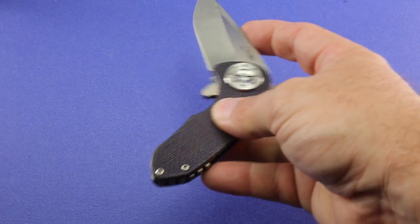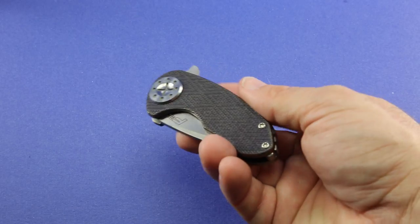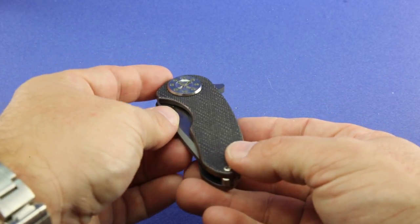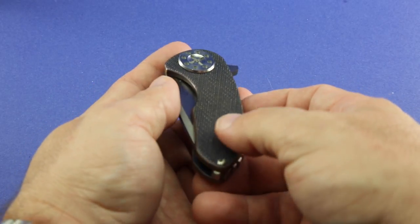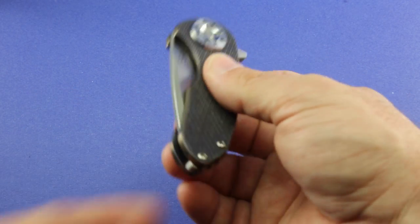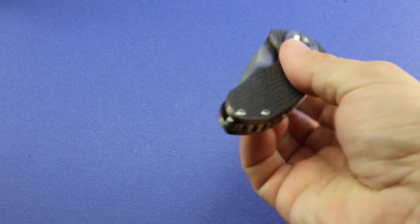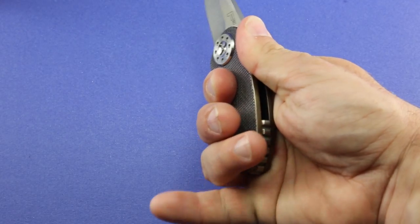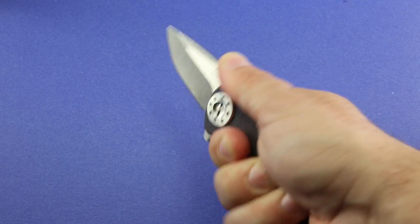Dave does a really nice job — he is a custom knife maker and this is a custom knife. This particular example is done in his diamond pattern. When the light hits the scales a certain way, you can see diamond patterns cut into the facets. The clip side is in the same pattern. One of the great things about this very aggressive pattern — it's almost like aggressive G10 — is that it does help you get a grip on the knife. My pinky is kind of hanging off here, but with what fingers you do have on it, that aggressive texture really helps.